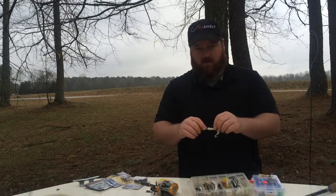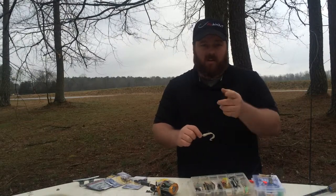So that's what I do out there. Hopefully these tips help you guys save some money and have more fun fishing.